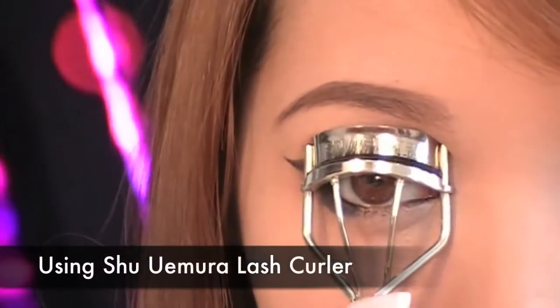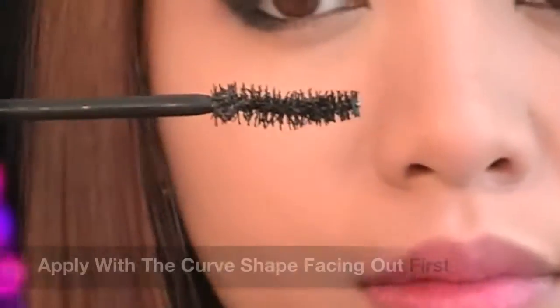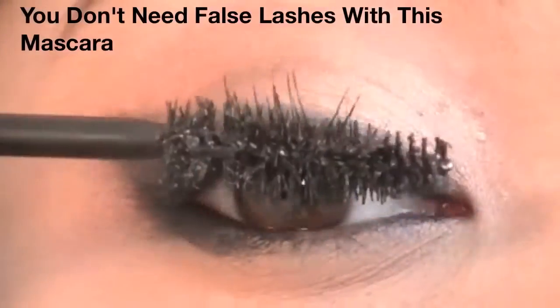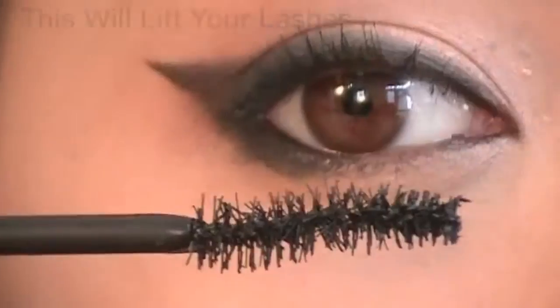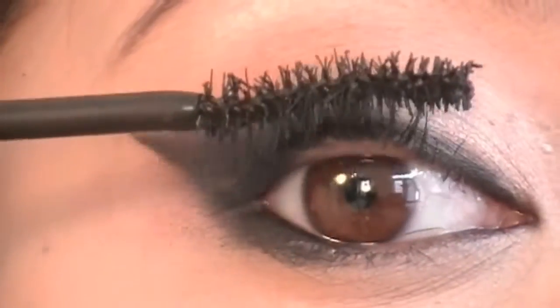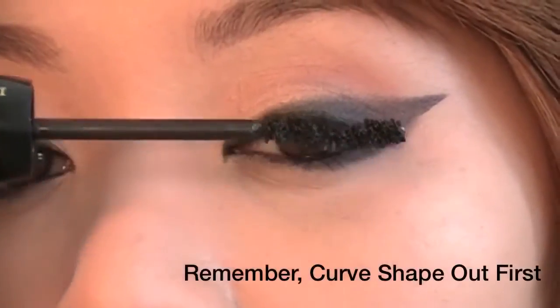Using Shu Uemura Lash Curler, gently curl your lashes. Then using Hypnose Drama Volumizing Mascara — check out the shape of this brush, it's curved like an S and has two different applications in one. With the S curve facing out, apply the mascara first — this will evenly coat and bring more volume to your lashes. You seriously won't be needing fake lashes with this mascara. Now flip the wand and use the S curve facing up to apply the mascara; this will lift up your lashes. Don't forget your lower lashes. Repeat the same process and remember the S-shape tips.